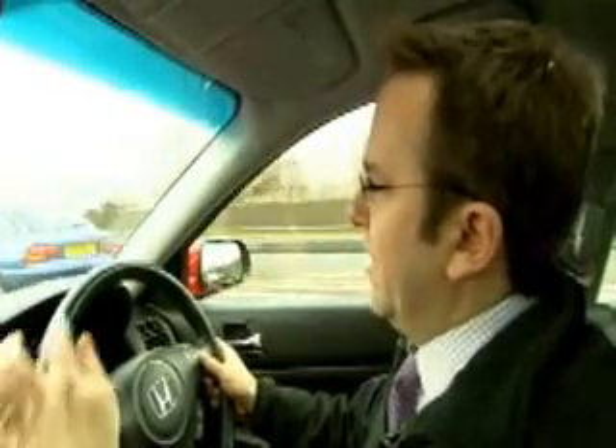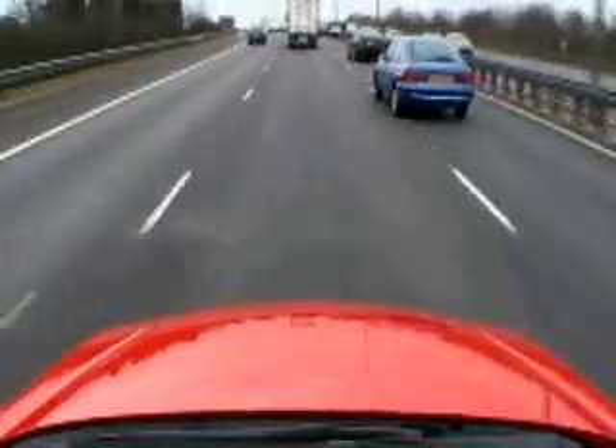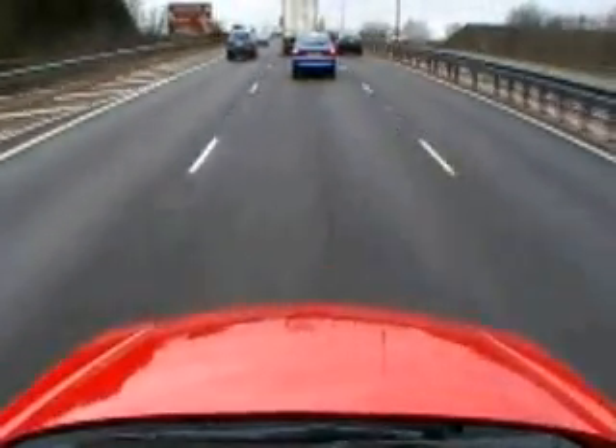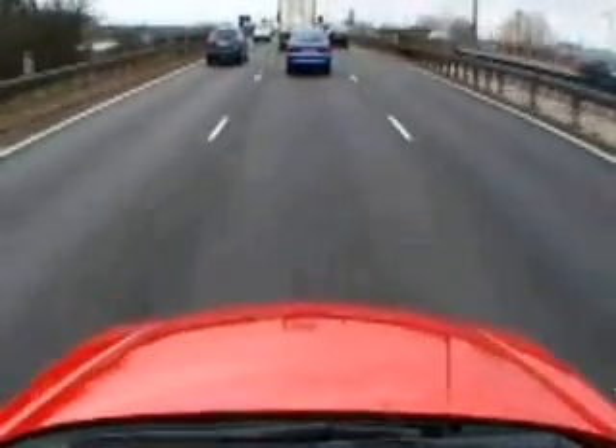So now I'm going at 68 miles an hour and this car is about to pull ahead of me. The system detects it and I'm now starting to brake — without me touching anything — to keep the safe distance between this car and the car ahead.